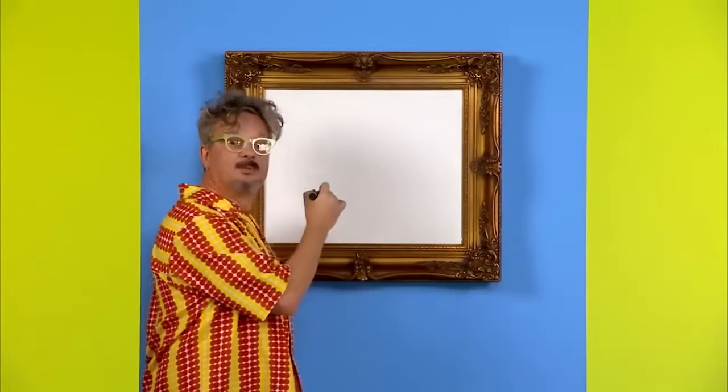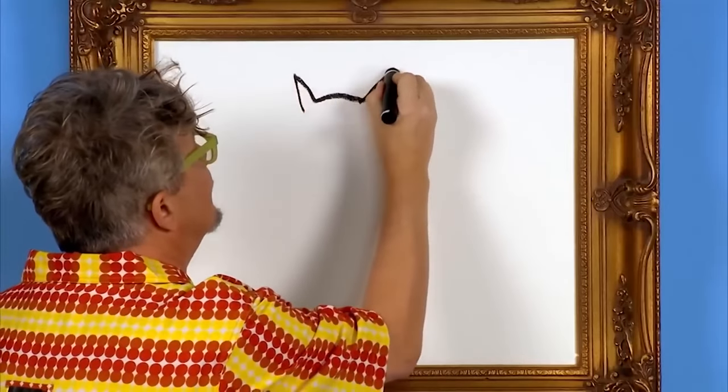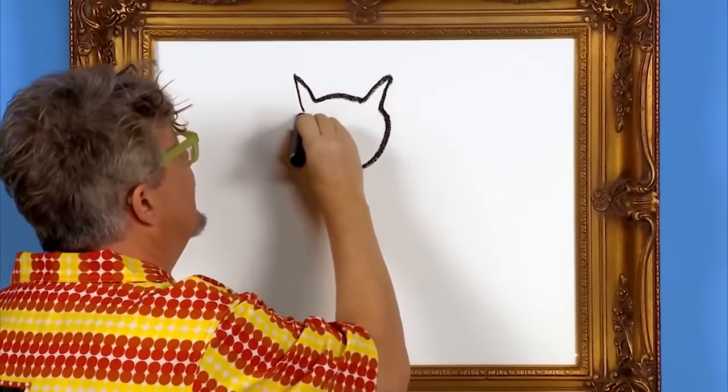Hello, my name is Mark, and today we are going to draw a cat. Cats are great. Let's draw one. First, we draw the shape of the cat's head — two pointy ears, and then a round shape for the head.